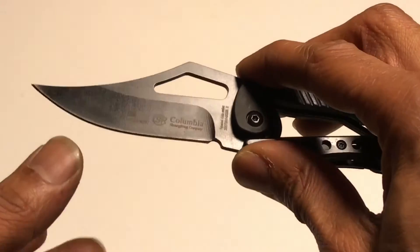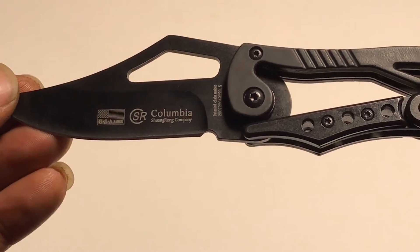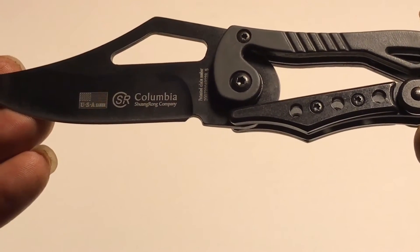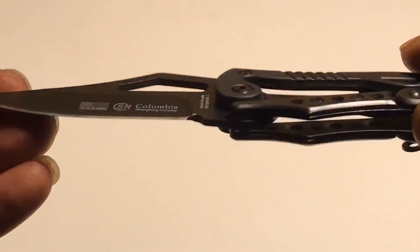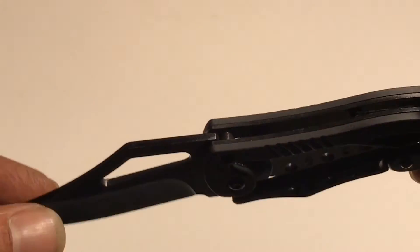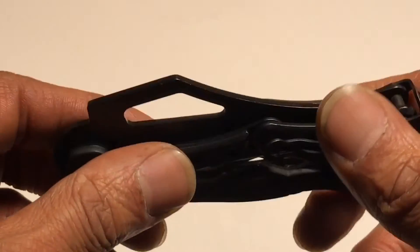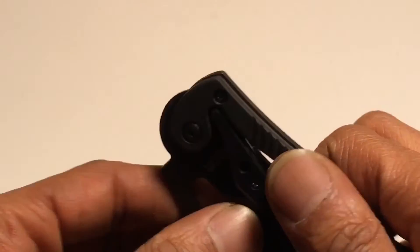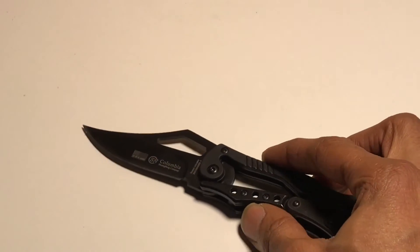It's a pretty decent knife with some writing on the blade — Columbia, Sean, Crown Company. It doesn't say stainless steel anywhere on it, but it feels good. It's definitely a nice knife.